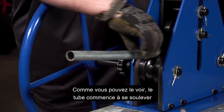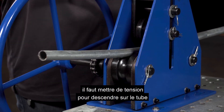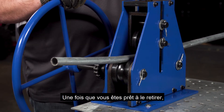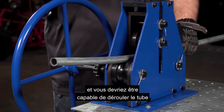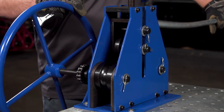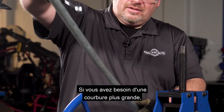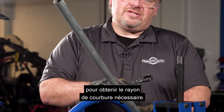As you can see, it's starting to lift out. The bigger the bend radius, the more tension you'd have to apply with your tensioning adjustment. Once you're ready to take it out, just back it off slightly and you should be able to roll out the tube — and you can see you're starting to create a bend. If you need a larger bend, you'd need to run it through again and again to finally get the bend radius required.